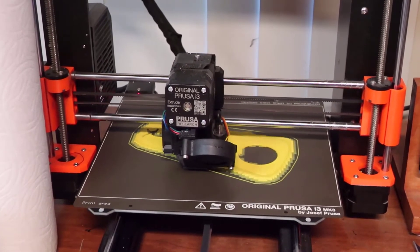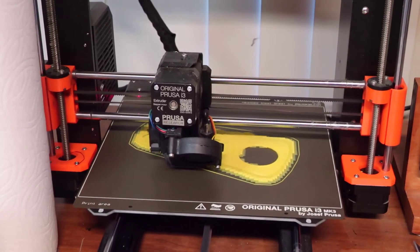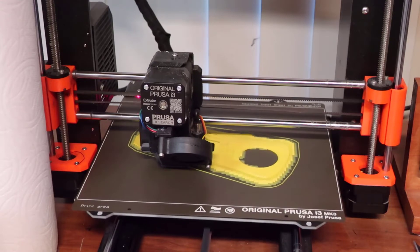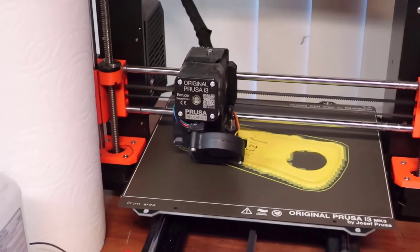What's going to happen is the sensor inside the extruder head is going to realize that it's about to run out of filament, and it's going to give us some commands.